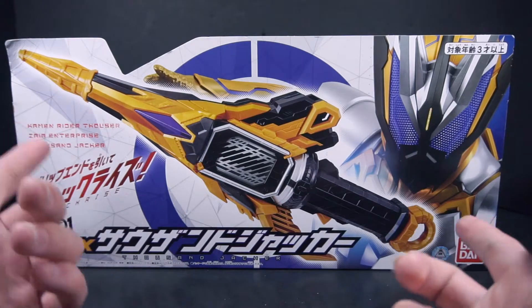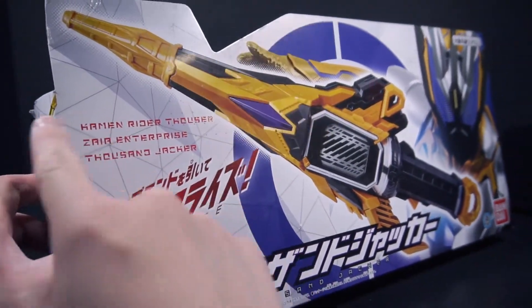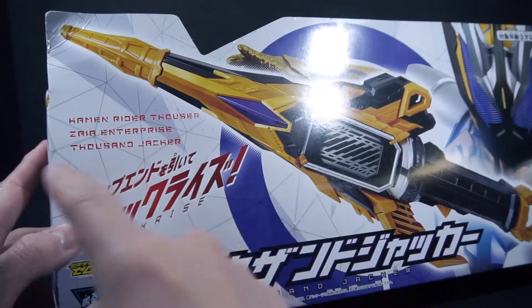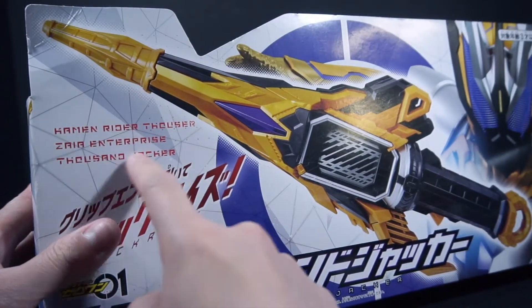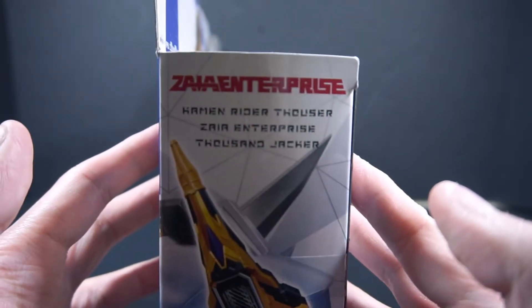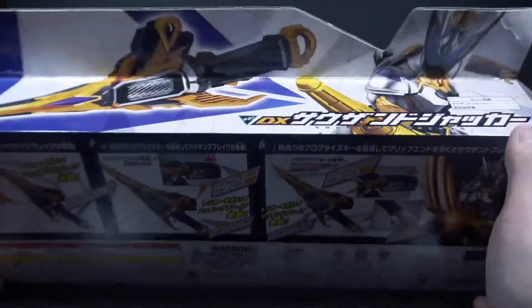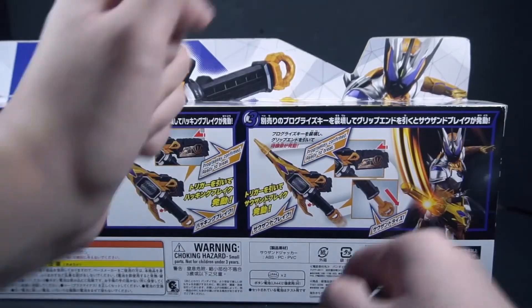As you can see right here, the Thousand Jacker is presented. There's Thousand right there, and here's him on the side. They moved the information they would typically have — like what company he's under — up here. It's Xayah Enterprise and such. The back essentially shows everything, and there are more CGI models of Thousand with the Thousand Jacker, though these two images are exactly the same.